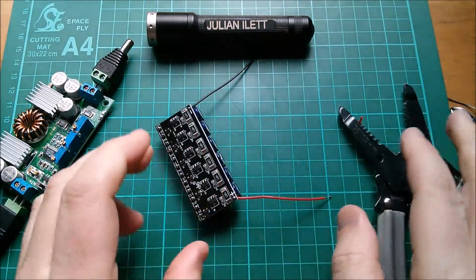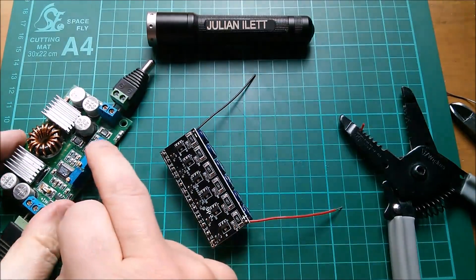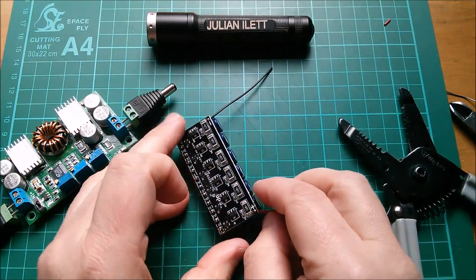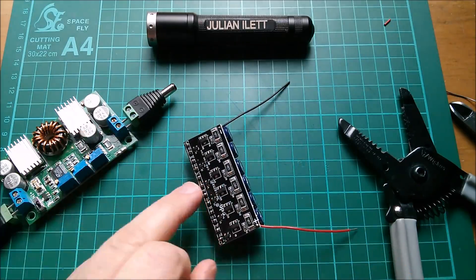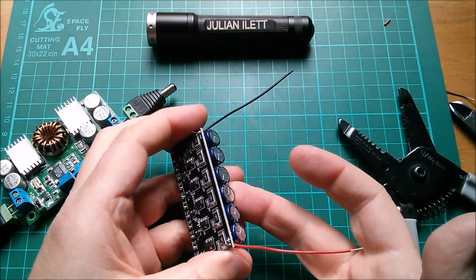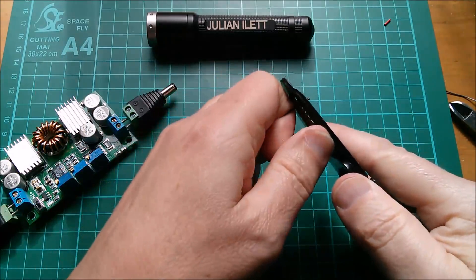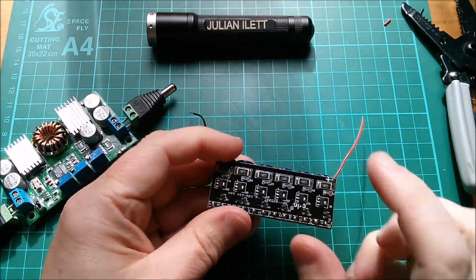The obvious thing would be to put an ammeter in these wires and measure the current flowing from this unit back to the power supply. But actually I'm not sure that's going to be very useful, because what I'm more interested in is how long it takes for this capacitor bank to discharge back into the power supply. So I'm more interested in time. If you watch the voltage decay on capacitors over time, you can calculate the current from how much charge is transferred into or out of the capacitor — you can back-calculate current from voltage and time.